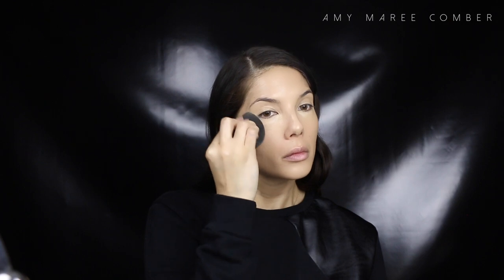I didn't apply any of that foundation under my eyes because it's quite sheer and it will crease under the eye. So I'm using the Prolong Wear concealer from MAC, applying it with a concealer brush and then blending it out with a beauty blender — just under my eyes in a triangle, down the bridge of my nose, and up to the middle of my forehead.